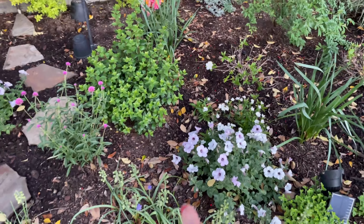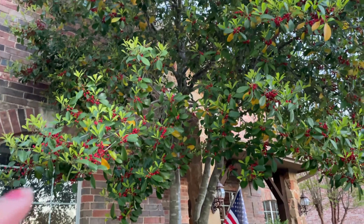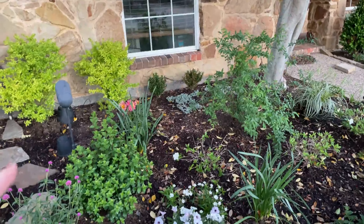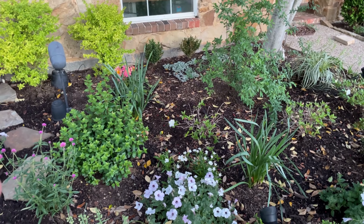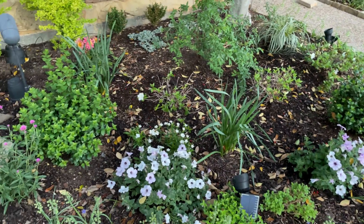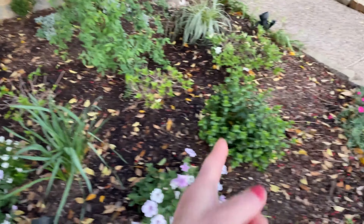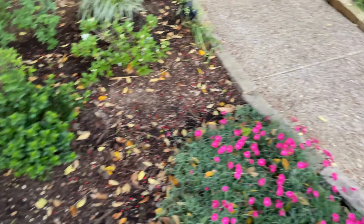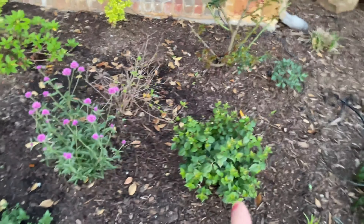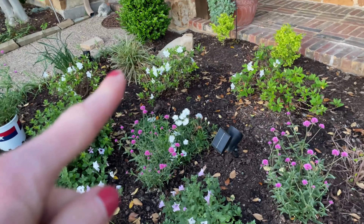I'll step back — the azaleas are starting to fill out, it looks fantastic. Here's the final product. I've got some wave petunias going on, and this holly drives me nuts because every year when I'm trying to get my spring beds planted and mulched I can't because the leaves are falling — it's constant. So I've got that one there, another one here, and a couple more. They are looking good and my azaleas are starting to come into bloom.